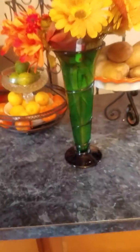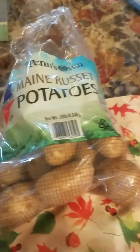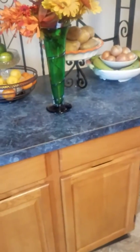I put flowers on the counter and see how it looks. The potatoes, as you can see right here, look good. Some of the potatoes went from looking like this to looking like this. Very beautiful, don't you think so?